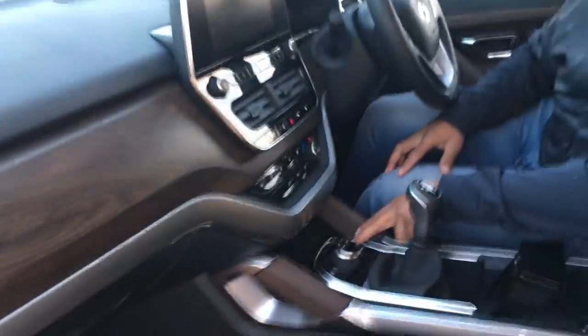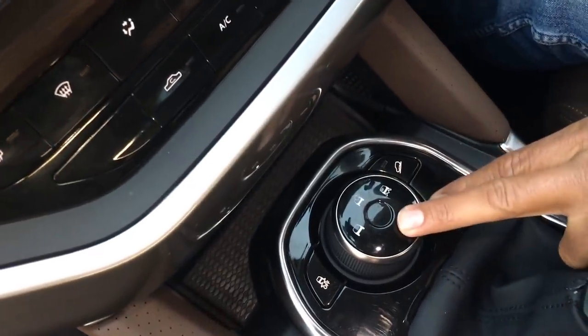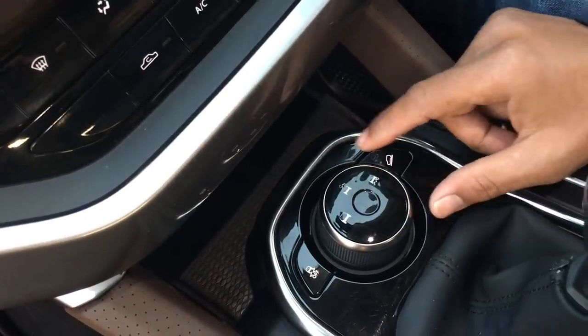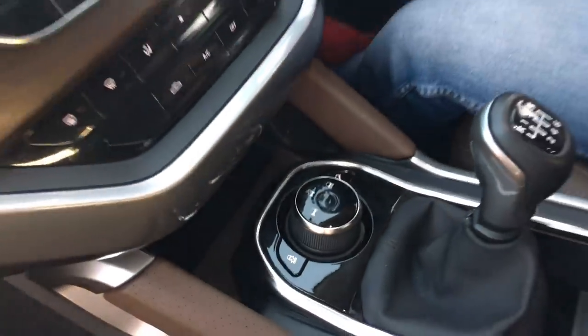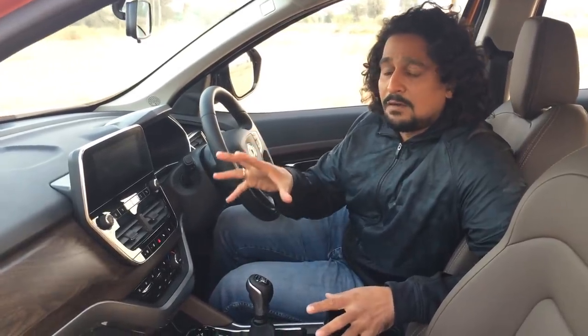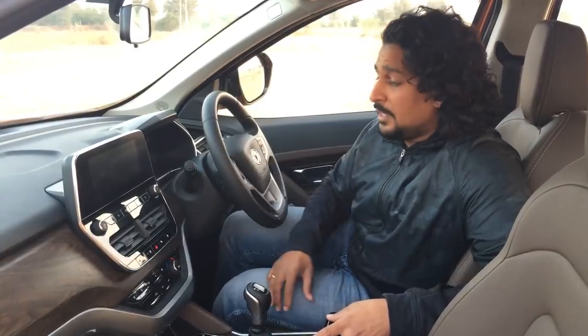There's a switch right here next to the mode control for terrain response. This one is for hill descent, this is for wet roads, this is for rough roads, and this is of course ESC off. What these two modes do is change the way the electronic stability control kicks in and the way the throttle maps are — as the Tata engineers have explained to us — giving you a better sense of control when conditions are tricky.